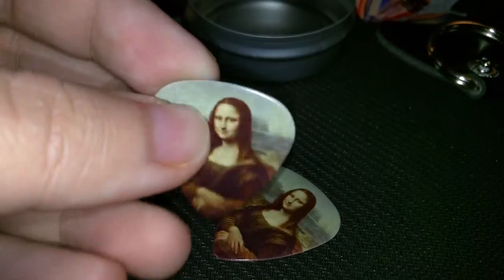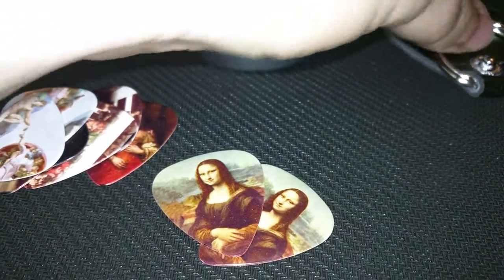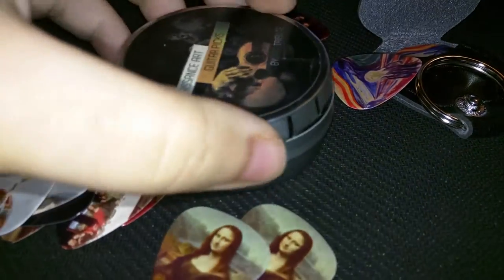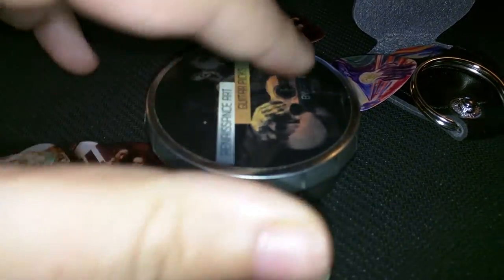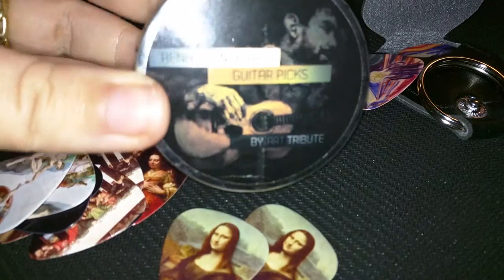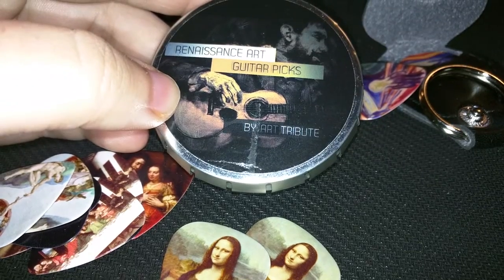And the Mona Lisa. That's how it is. Pretty simple to get it to close back up — when you have it on like that, you just squeeze the side and you can hear how it popped. Now the lid is not coming off. You've got to pop it. A nice little way to carry it around. That is the Renaissance guitar picks by Art Tribute.